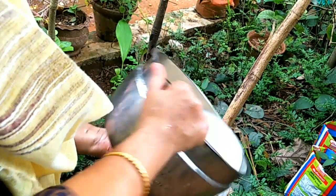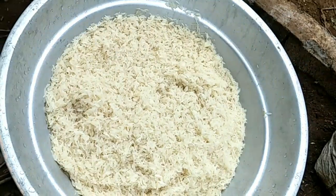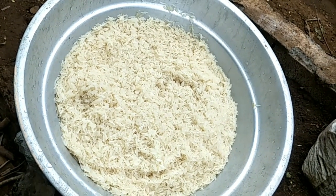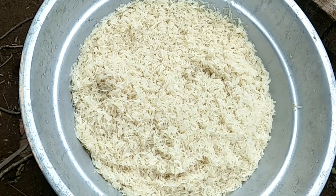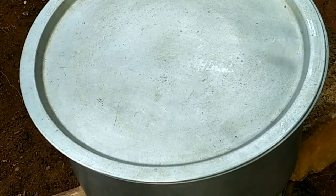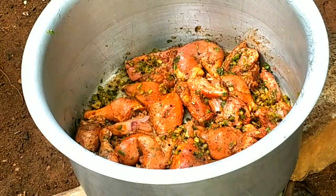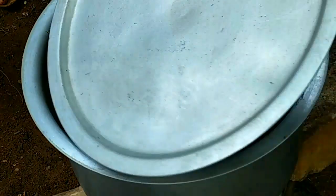I am going to add 3 kg. Now we are going to add chicken and mayonnaise to the chicken. I am going to fry it.